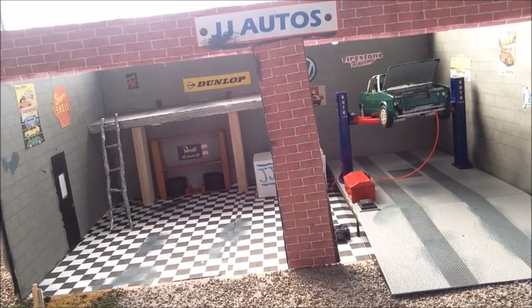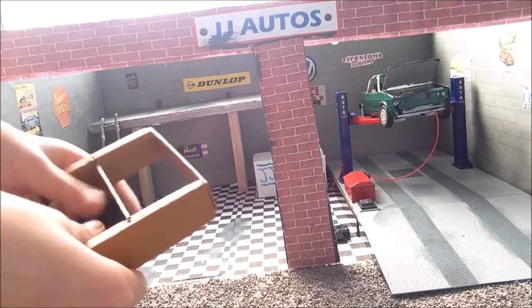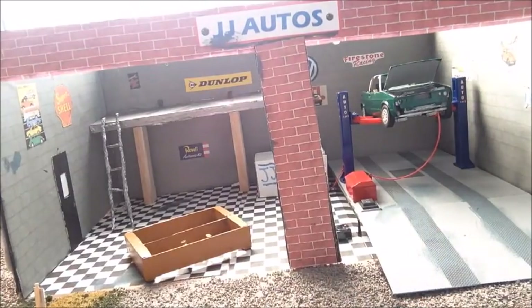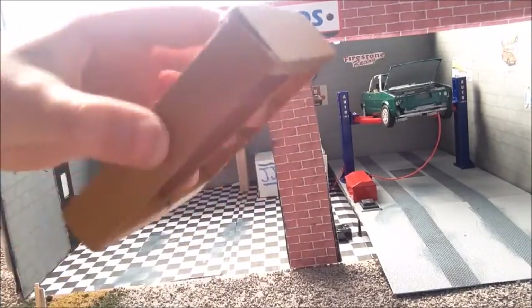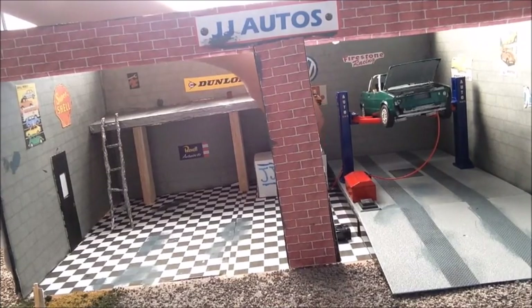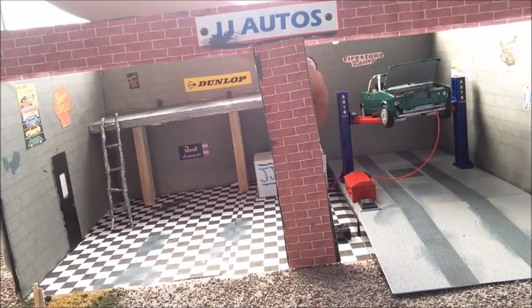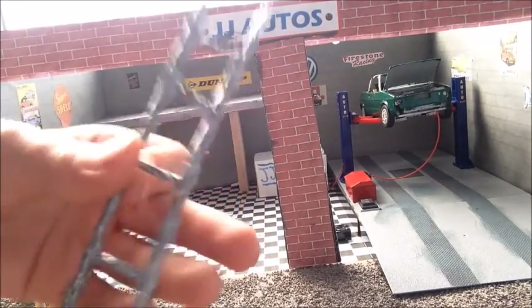I'll just show you the tire rack here — these tires are for the Camaro as well. I recently gave the tire rack a repaint, as you would have seen in one of my previous videos. On the desk we have a little laptop which I've shown many times in videos — made it look like a Mac laptop. I've also got this homemade ladder made out of tinfoil; it's not the best looking, but it does the job.